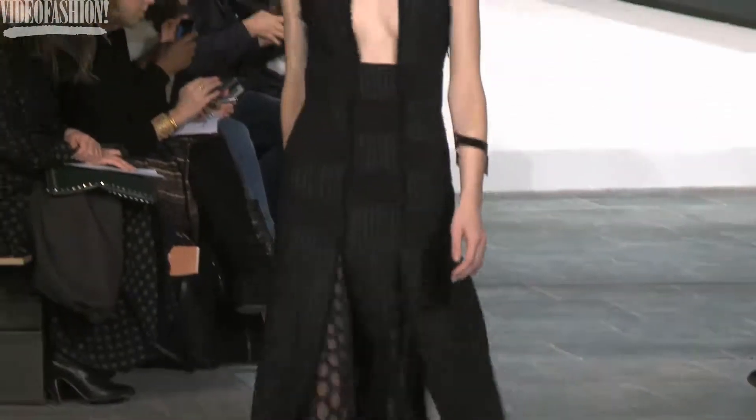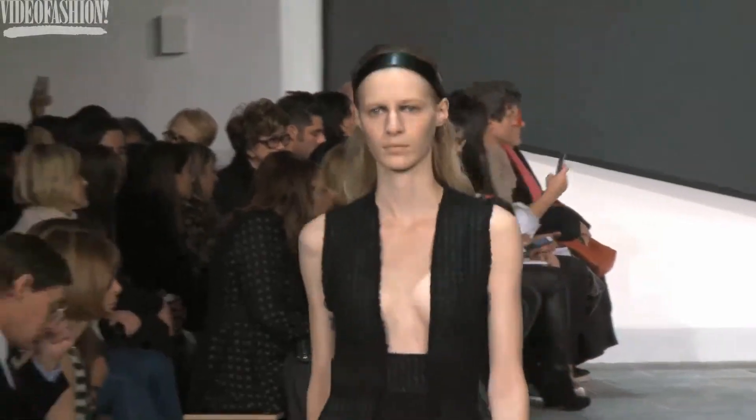We're playing with process, so we're looking at all the abstract expressionists, specifically Helen Frankenthaler, which is one of the only female artists of that era really.